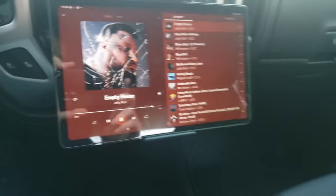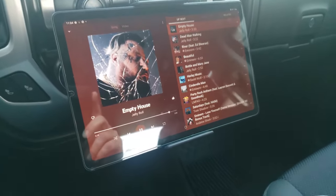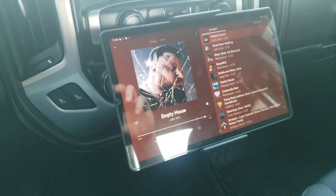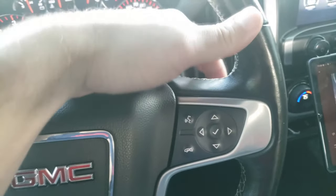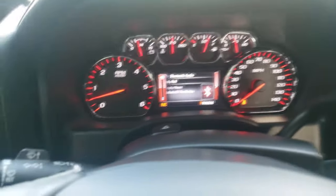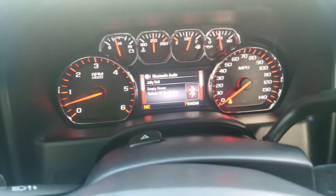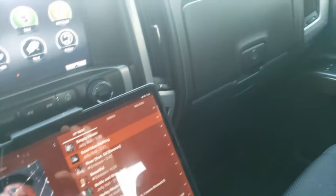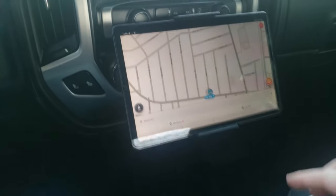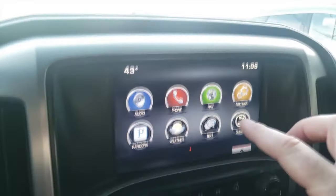You do have to charge it just like a regular tablet, but the battery lasts quite a while. I don't lose any of my functions — my steering wheel buttons still work for volume and changing the song — because the only way it's connected is via Bluetooth. You can throw on your hotspot on your phone and then you can use Waze, which is going to be much better than the built-in system.